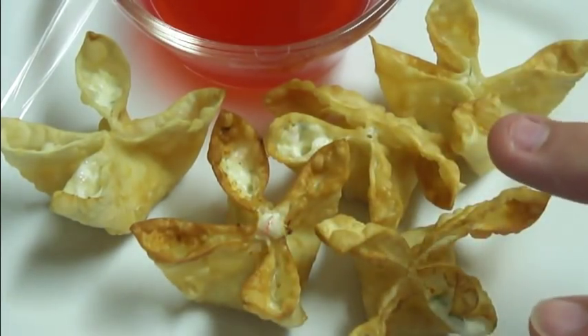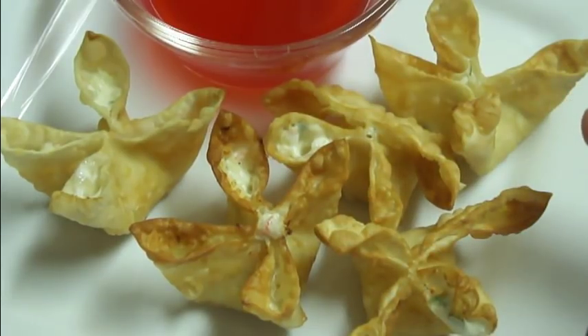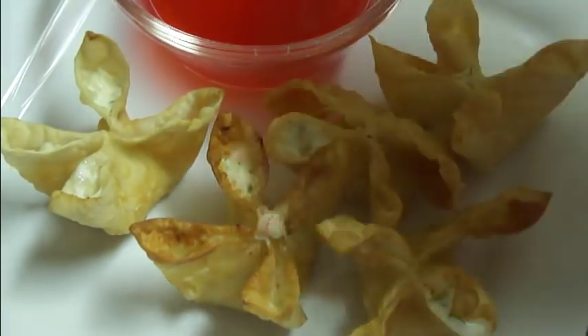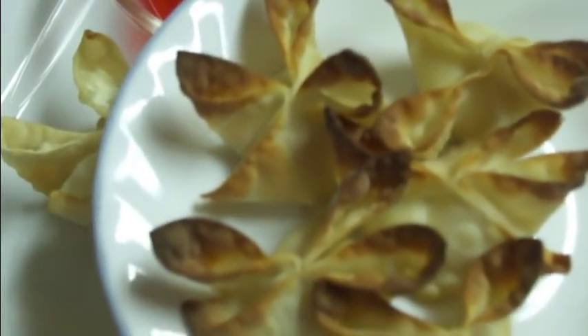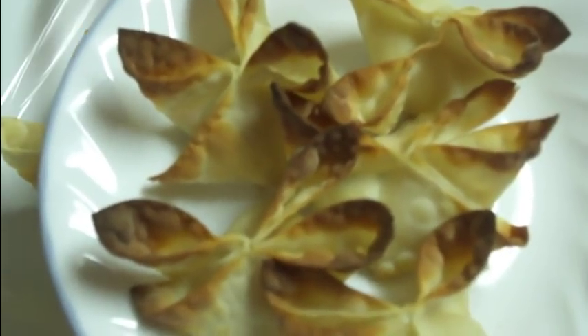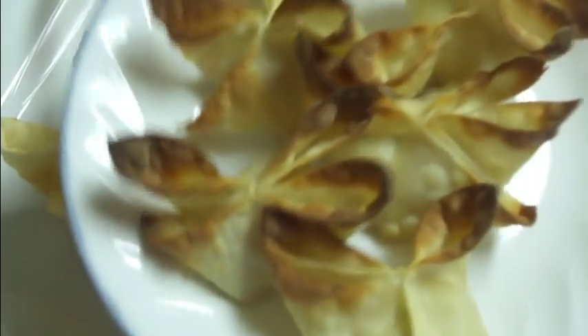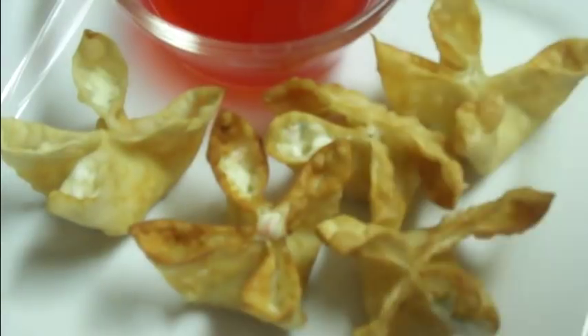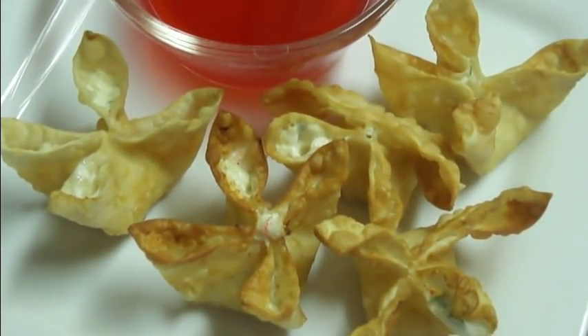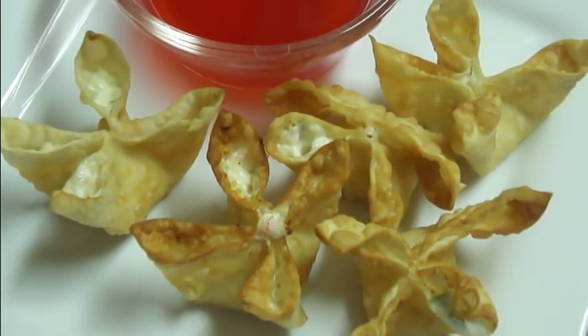After you get them all fried up, this is what they will look like. You can also bake these, however the instructions that come with the wonton wrappers need some work as far as baking goes, because they end up with black tips and doughy bottoms. I have never had luck baking them so I stick to frying them. But there you go — that is how you make crab rangoon restaurant style. Hope you guys enjoy and thanks so much for watching!